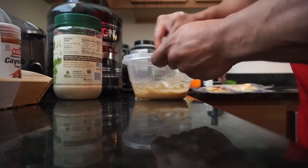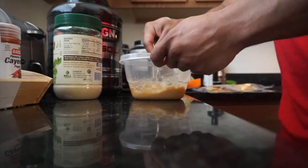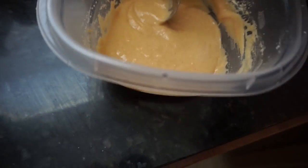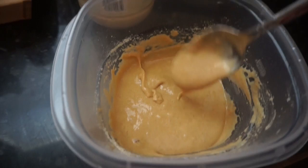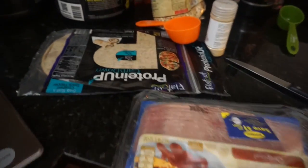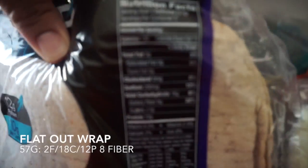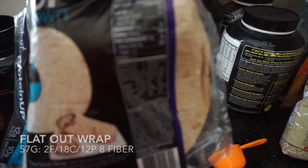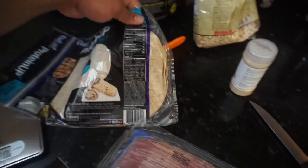This is exactly what we want — it's a creamy consistency, like a protein peanut butter caramel. We're gonna take it and top it on one of these flat-out wraps. Check out the flat-out wrap macros: it's 2 grams of fat, 18 carbs, fiber, and 12 grams of protein.